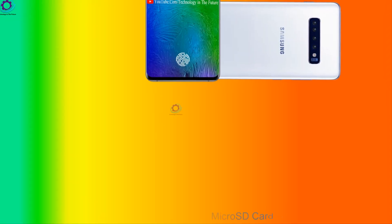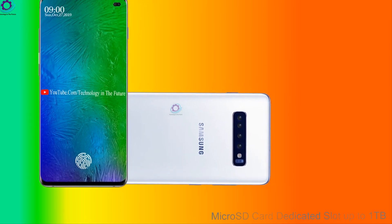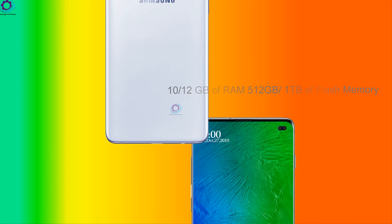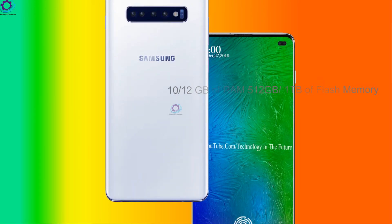Micro SD card dedicated slot up to 1TB. 10 to 12GB of RAM. 512GB and 1TB of flash memory.